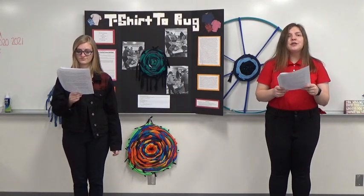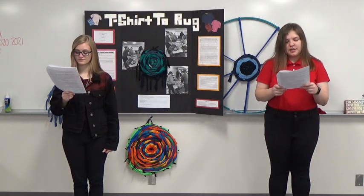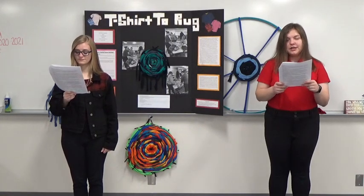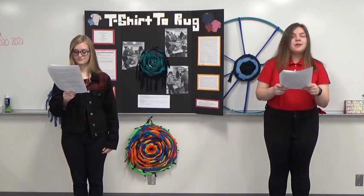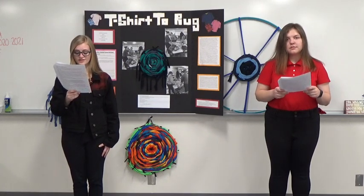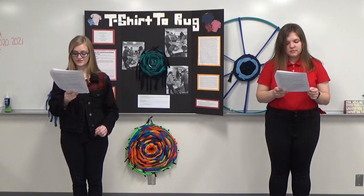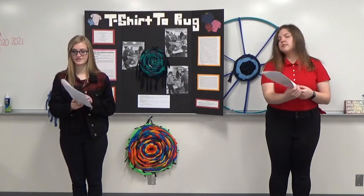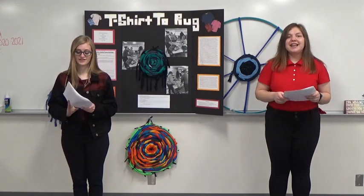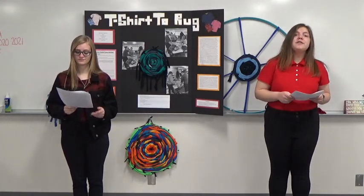In conclusion, my partner and I chose to revolve our project around the idea of upcycling t-shirts by turning them into rugs. We were able to complete our goal and look forward to finding other ways to upcycle clothing in the future. We hope our FCCLA project can inspire others to find creative ways to recycle objects and turn them into something new in order to further protect our planet. Thank you — and now we will answer the two evaluators' questions.